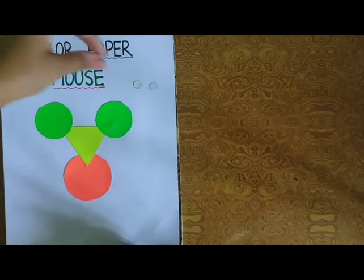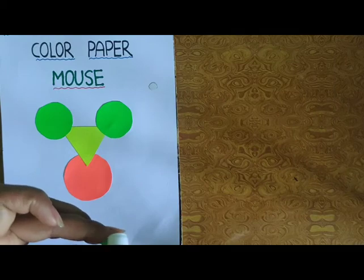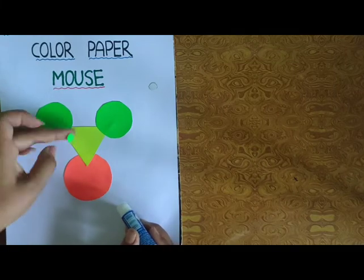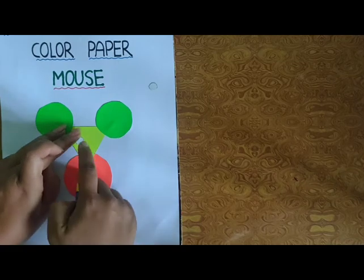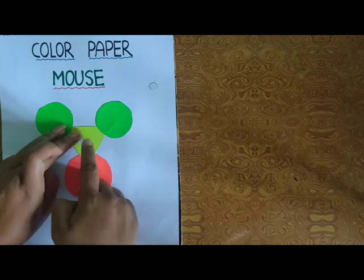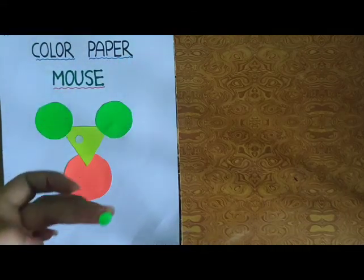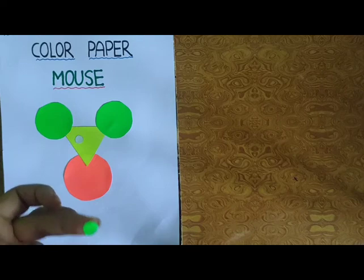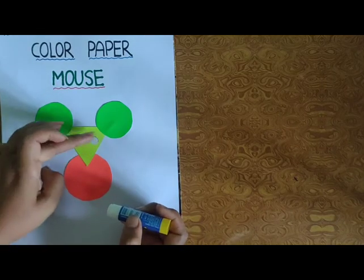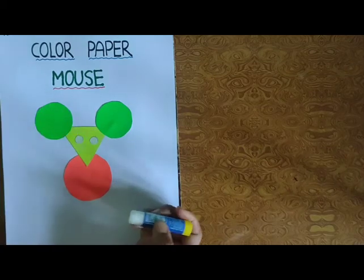अब हम eyes — जो cut किया था — उसमें भी हम Fevistick लगाएंगे. Then eyes बनाने के लिए paste it. Then again paste it.